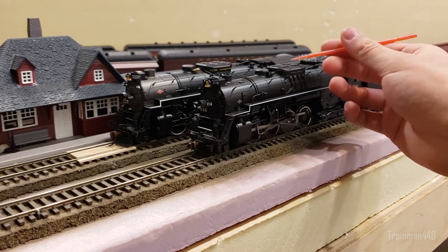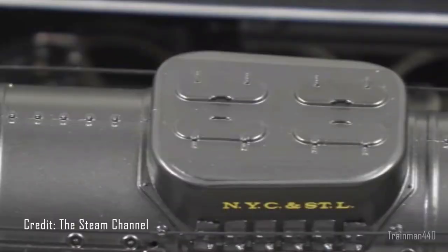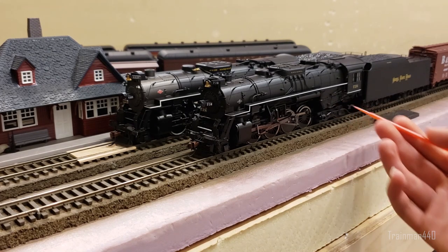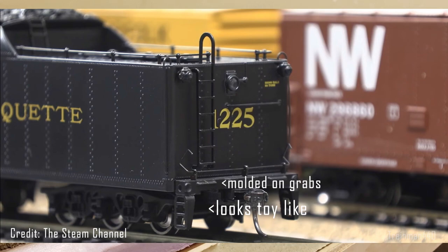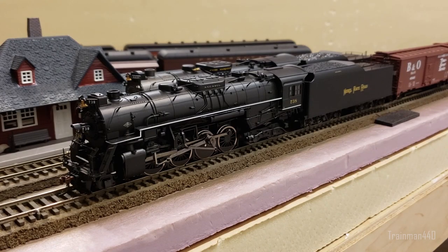A third example: up here you'll see the Pro 2000 has separately applied handrails, while the MTH does not. Looking at the firebox, you can also see the differences there. Another shot is the back near the tender — the MTH's stirrup steps are just thick and chunky, they look almost toy-like. These are features you wouldn't expect on a top-end $500 model.